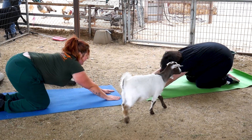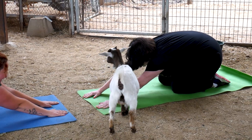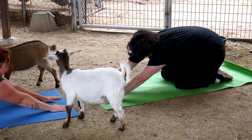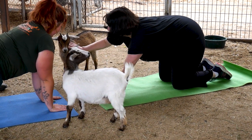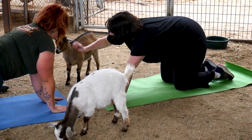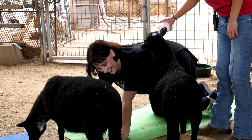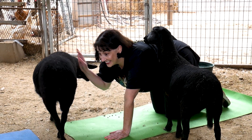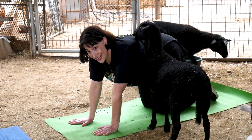Kind of sit your butt back, and then breathe. Hi, baby, come in and say hi. Hi. Perfect. And then we can go back up, nice stretch in your back. Hi, babies, nice to meet you, girl. So now it's sheep-slash-goat yoga.